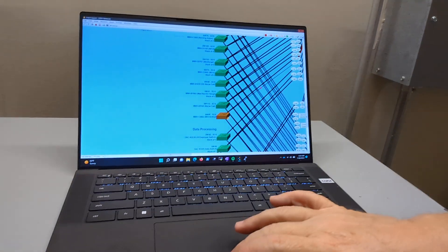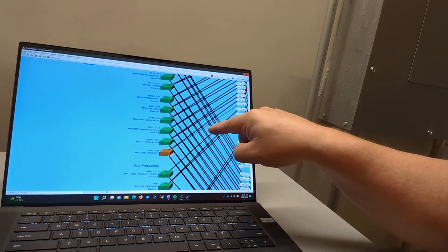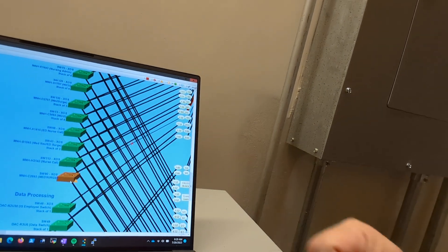Coming to you today with a weird problem I was having. I had one link on a switch that was down. This switch right here — you can see this orange one — that means it's down, there's a down link. There's a little red X there, you can see. So I started out on the core switch end, which is usually where I have the problems.